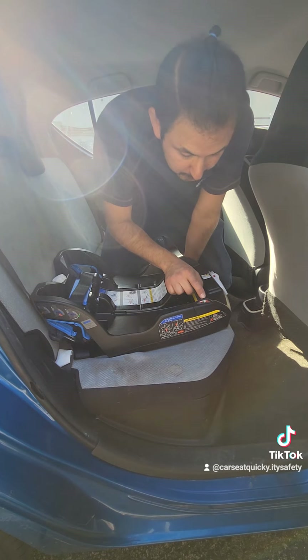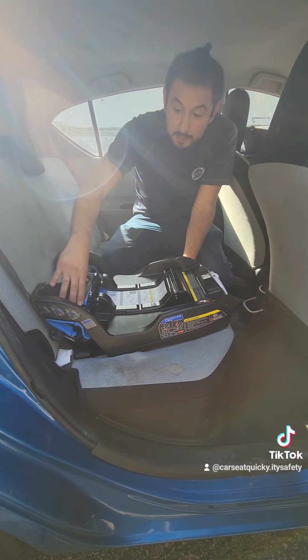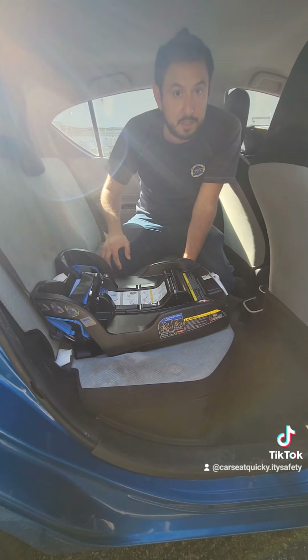We need to double-check the angle to make sure tightening didn't change the tilt. The white arrow is still completely in the green, so we're good there. The car seat is not moving more than an inch, and the angle's in the right position. Both of our rules are being followed, so we know the installation is good.